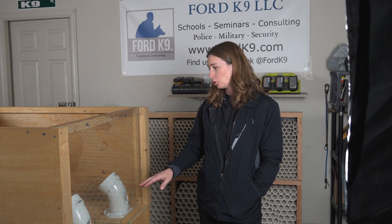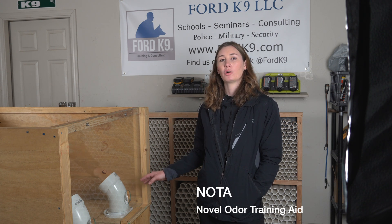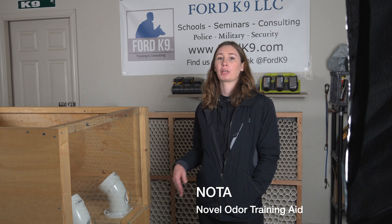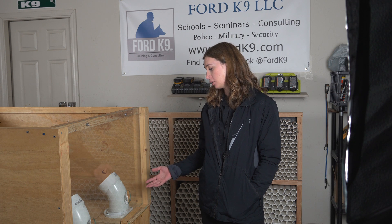Today we're going to be working with canine Frank. We're going to be using our Skinner Box. The Skinner Box is a great tool for starting out young puppies because it limits their environment and any distractions. We have our two pipes here, and also our Noda in one of the pipes. Noda is our novel odor training aid — a chemically made odor that doesn't exist in nature, so we can use it with young dogs. We'll have our clicker and our treats and do a couple reps with canine Frank.